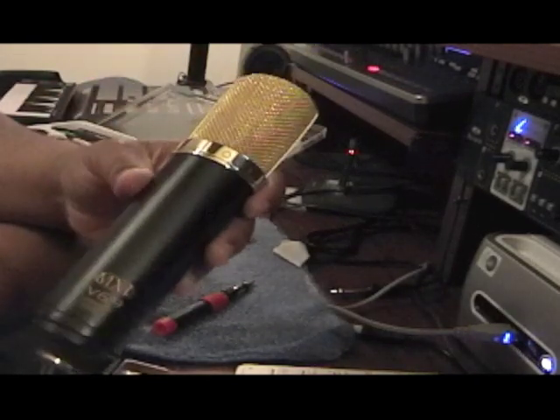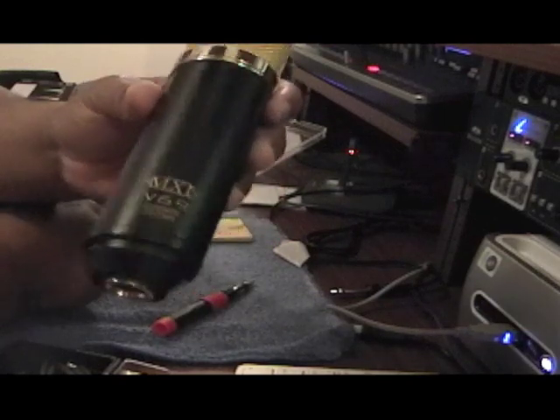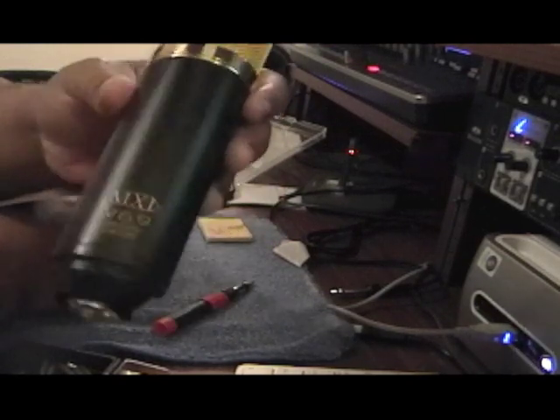I kind of like it because it's black and gold. It makes your artists want to get in there and actually perform on these things. They look real sexy.